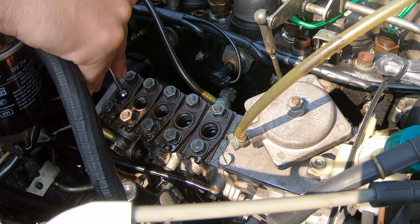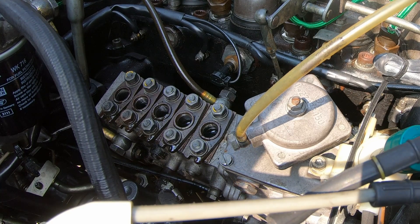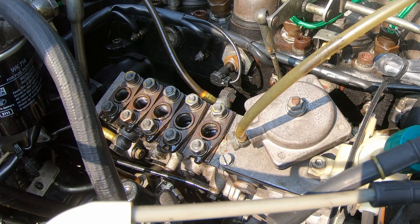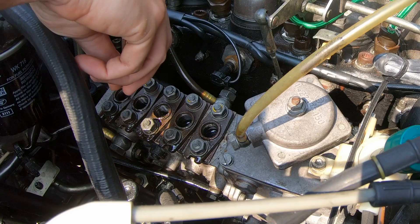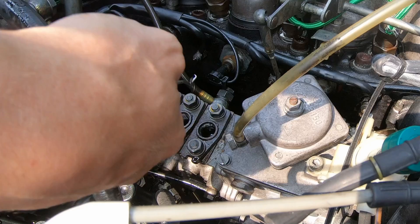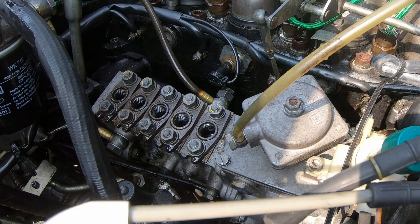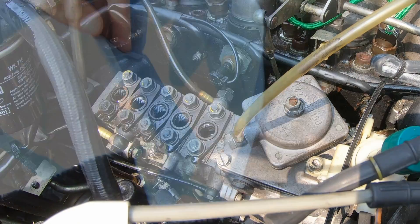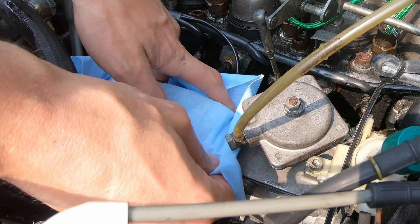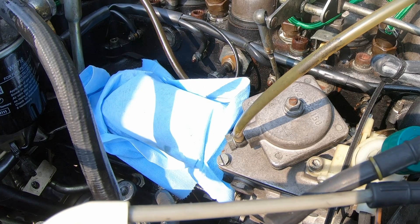Got one delivery valve out. Now let's see if we can snag these crush washers up out of here. There's number five — a little worse for wear, but it's okay. Let's cover this pump with a rag just so that no dirt or anything can drop down into there while we're inspecting these delivery valves over in the shop.